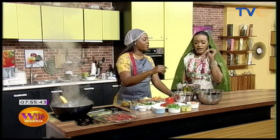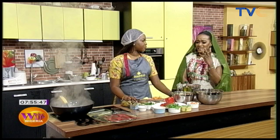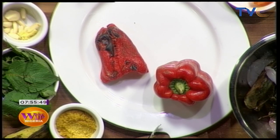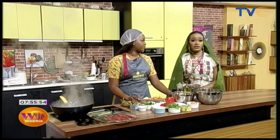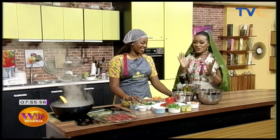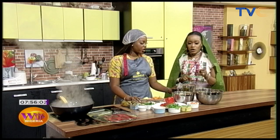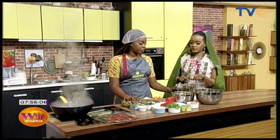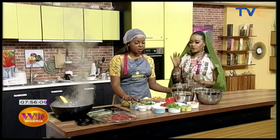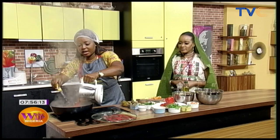Why does the bell pepper have to be roasted — why can't we just blend it? Because it gives it a smokier flavor when it's roasted. So in here we have the roasted bell peppers, onions, scotch bonnet — that's the ata rodo — and some garlic. This all goes straight into the snails and calamari.